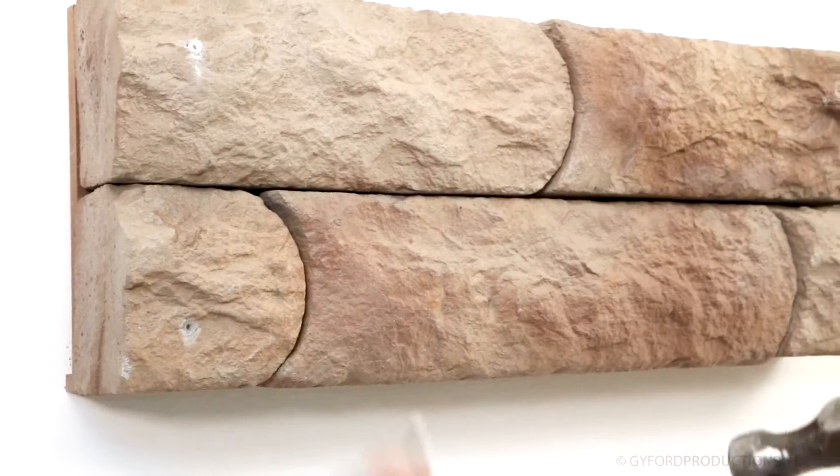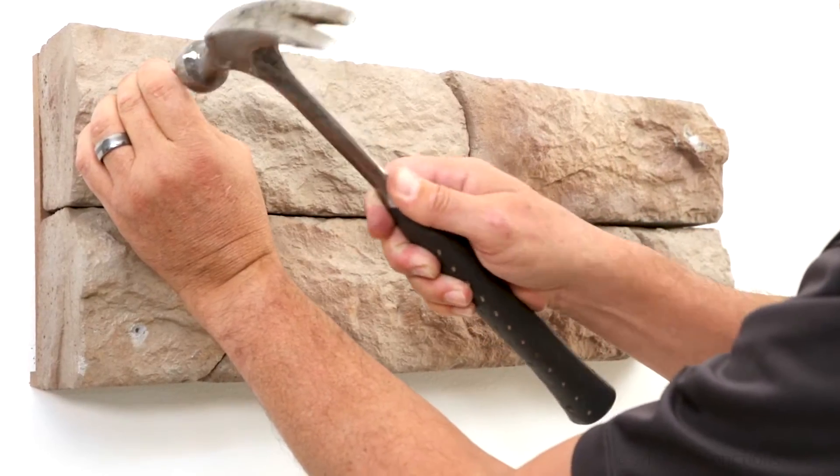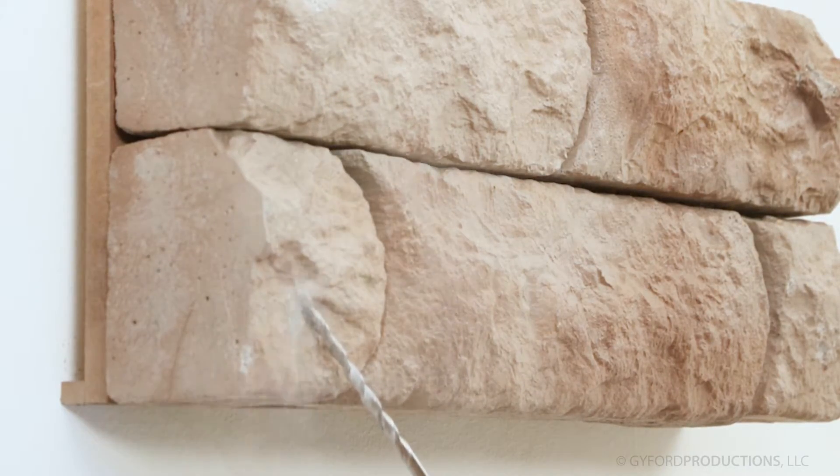Look for a link to our other anchoring how-to videos at the end of this video. Tap the anchor flush into the surface. If the cup barrel does not mate nicely to the surface, you may need to chip down any high spots using only the hammer setting on your drill.